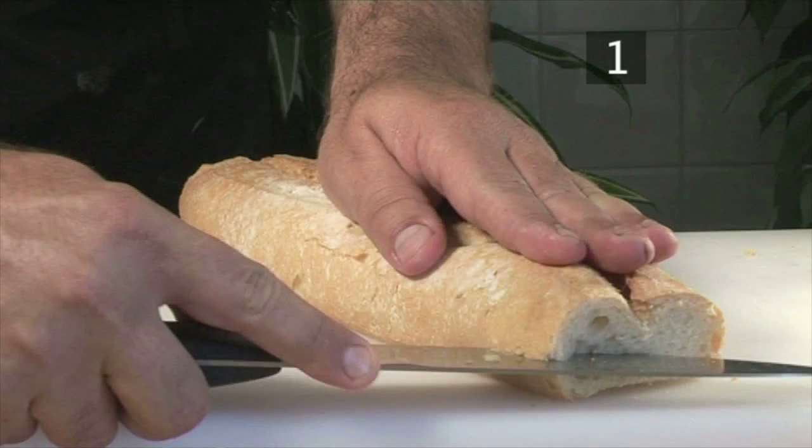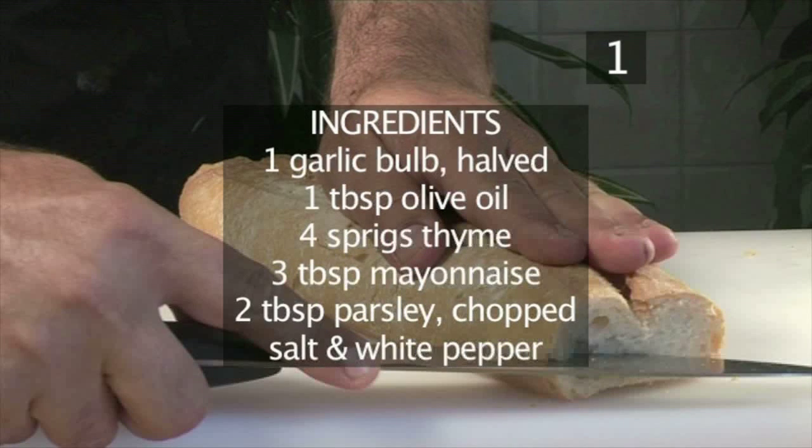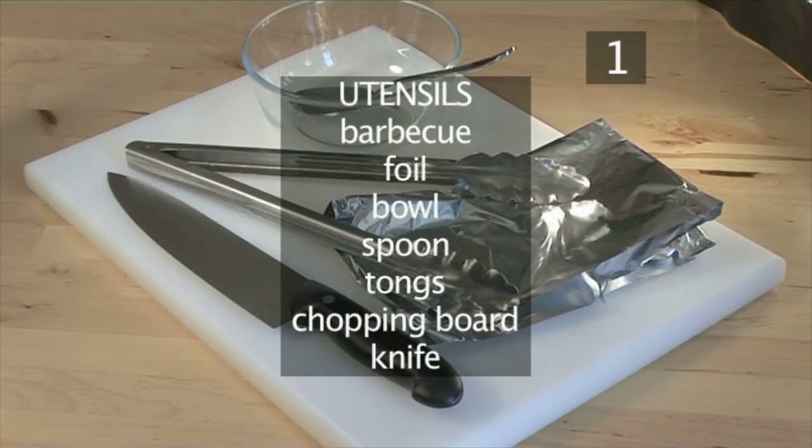Here is a handy list of the ingredients. And you will also need these utensils: a barbecue, foil, a bowl, a spoon, tongs, a chopping board and a knife.